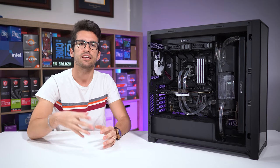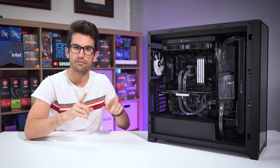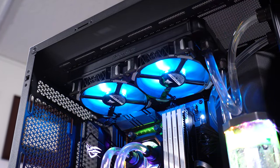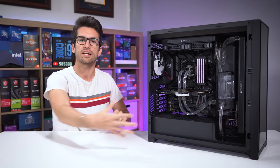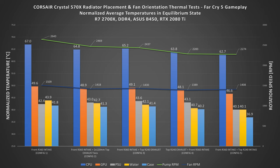Moving on, the next logical step is to seek optimal fan orientations. We're back to our original flow pattern, but if we keep our front fans set to intake and shift the top fans to intake as well — so we have air coming in from the top and from the front — we actually end up lowering temperatures quite a bit more using cooler external air. This config increases positive pressure within the enclosure, which in turn increases flow rate, so more heat is evacuated faster through the rear perforations. And so far, these are the lowest temperatures attained.